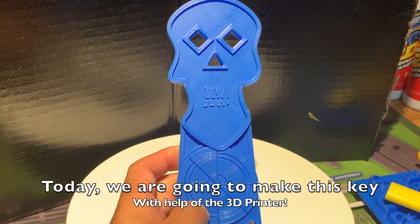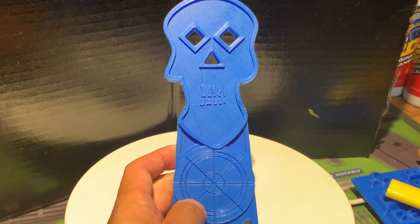So today we are going to make this key with the help of the 3D printer. But first — unboxing.